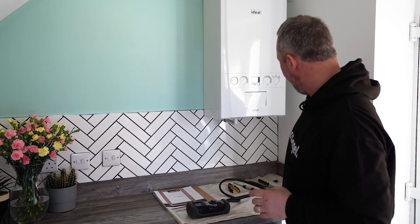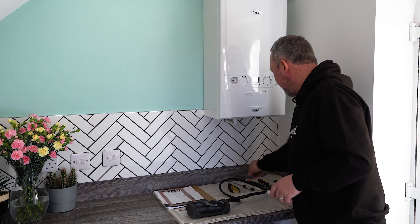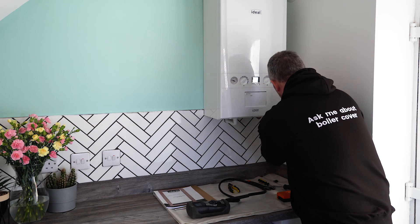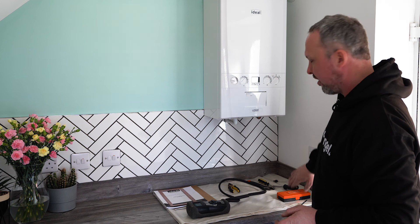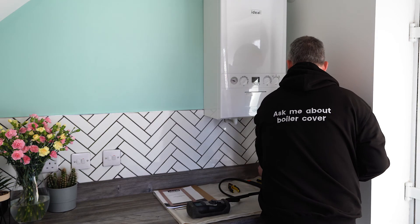So we're going to move on to the actual boiler service now. First thing we need to do is turn the power off. We'll isolate the fuse spur and remove the fuse. If you just isolate it and don't remove the fuse, you can quite accidentally knock it back on and then it's live again. Turn the fuse off and remove the actual fuse.